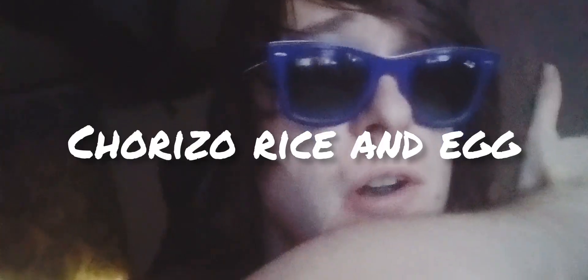Hey everyone, welcome back to another video. Today is another cooking video to show you how to make chorizo rice and egg.